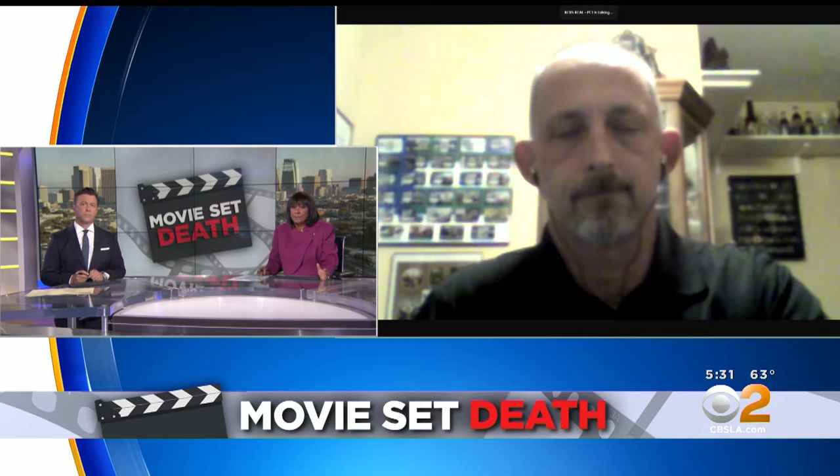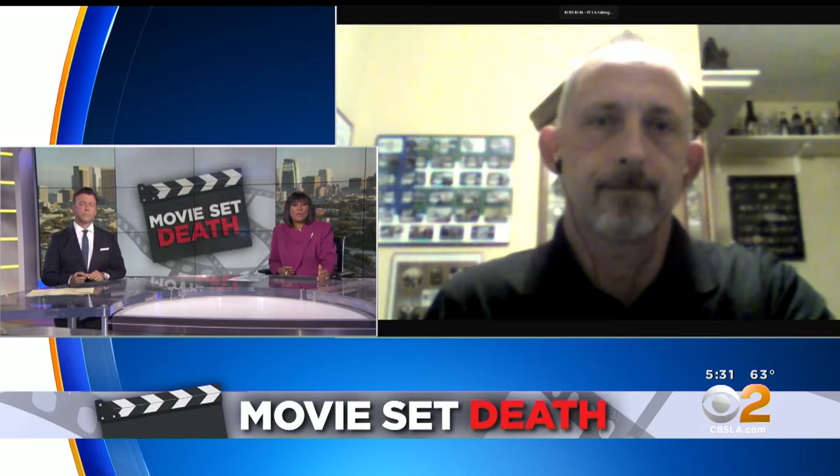Joining us now is Joseph Fisher. He works for Cop Prop Rentals. Welcome, Joe. Good evening. Thank you for having me.